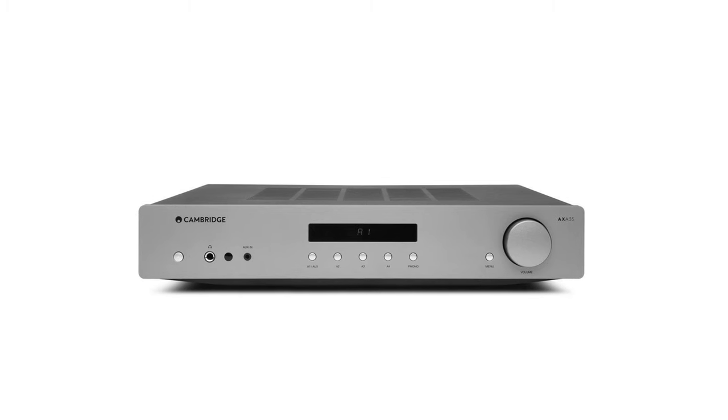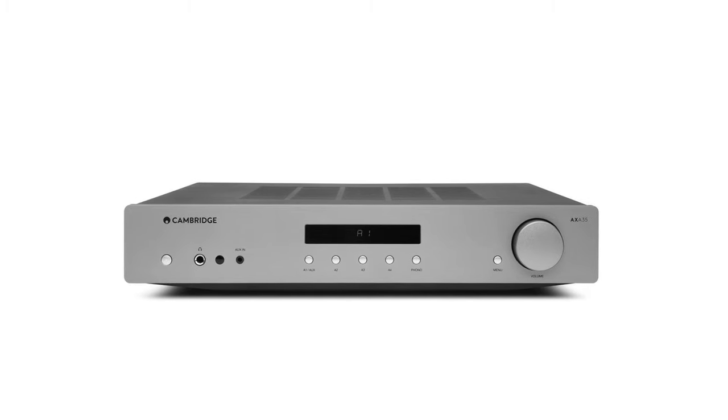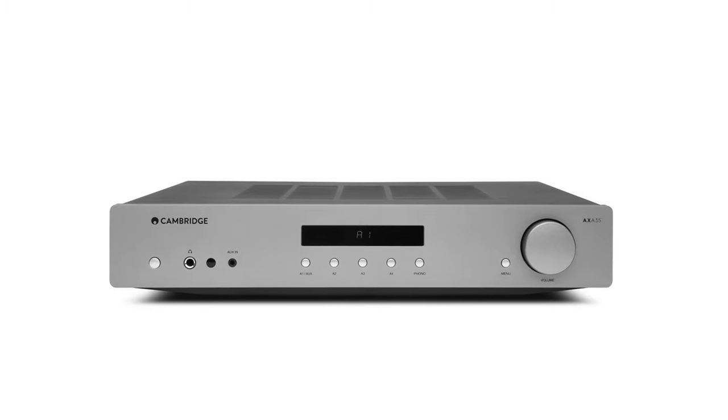If you need more power, the upper model, the AXA35, reaches 35 watts per channel. It also has a display on the front, comes with a remote control, and you can connect a turntable thanks to its built-in phono stage.